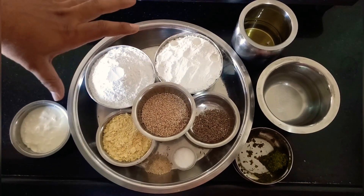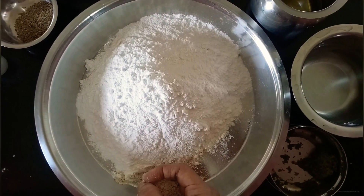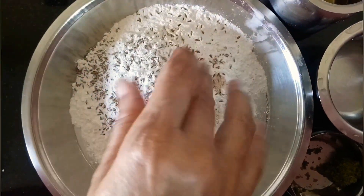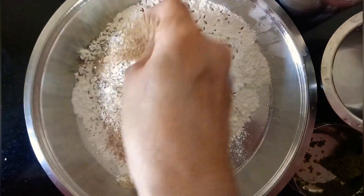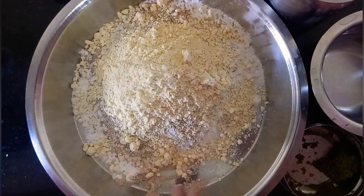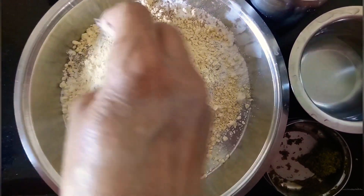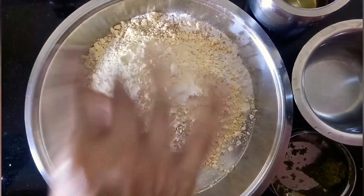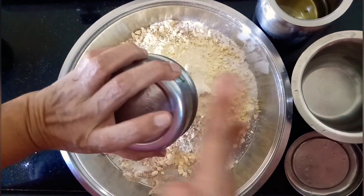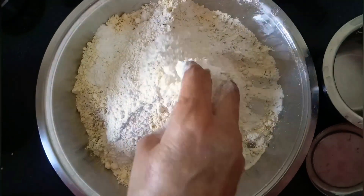Please note that we have taken measurements as per bowls and not grams. We have taken 1 bowl of maida and 1 bowl of rice flour. To it we will add hing, whole jeera, safet til, and besan. We will season it with salt — I have taken around 1 and a half tablespoons but you can take it as per your taste — along with the chopped minced green chillies. We will combine all these dry ingredients together.